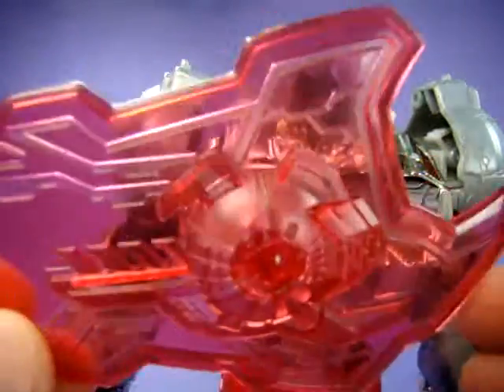And a pink translucent shield - you can see my fingers through it.